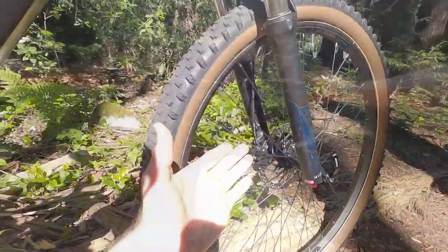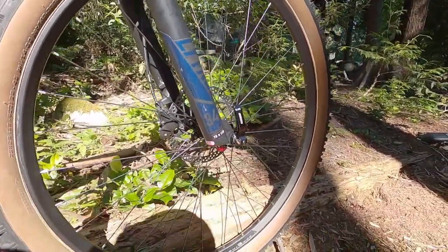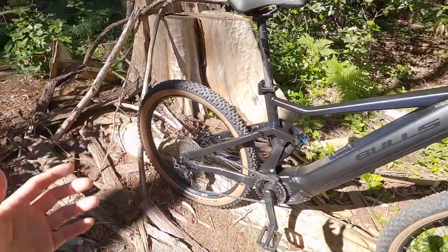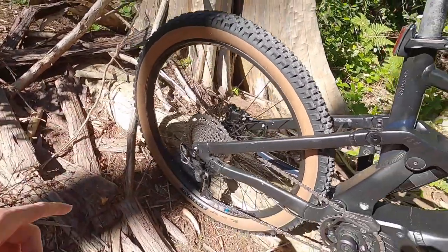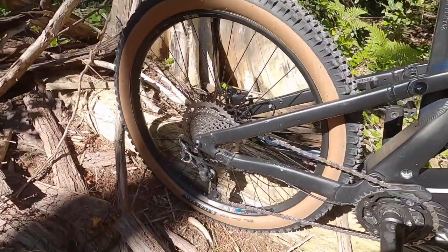This is boost hub spacing — 110mm up front with a 15mm through-axle quick-release setup, so it's really strong. That's excellent for those big hits. In the rear, we also have boost hub spacing — 148mm with a 12mm through-axle. This one doesn't have quick release; it's got 6mm hex bolts there.